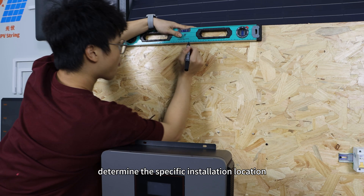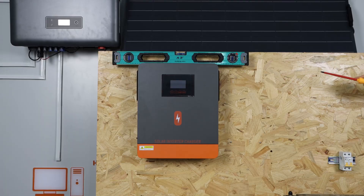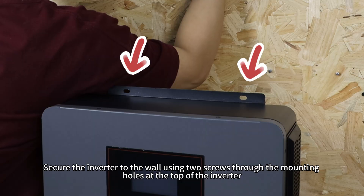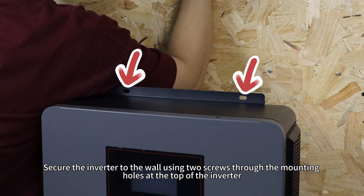First, determine the specific installation location. Secure the inverter to the wall using two screws through the mounting holes at the top of the inverter.